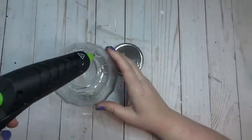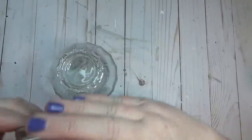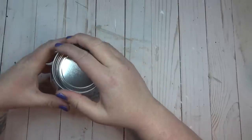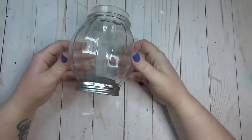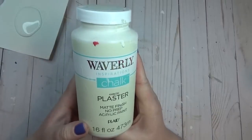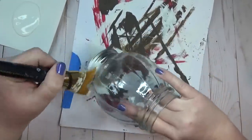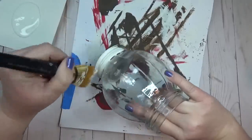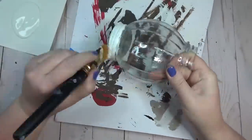I'm going to use a combination of E6000 and hot glue for that short-term long-term hold. All I'm doing is flipping the lid over and gluing it to the bottom of the jar, so it mimics how the top of the jar looks. Then I'm going to use my favorite color by Waverly — plaster — and give this jar two coats of chalk paint.